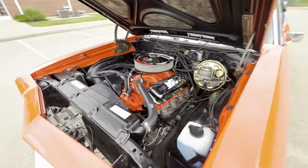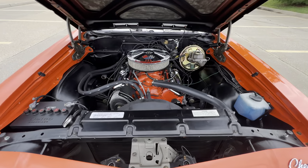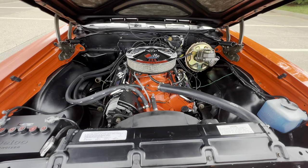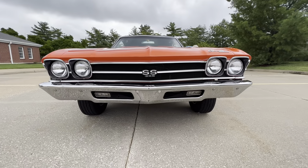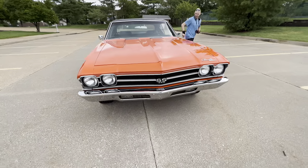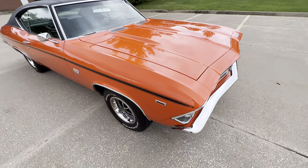I think it's a big tank down 72. God, I love this color combination — the Monaco Orange on black. Just a nice car.